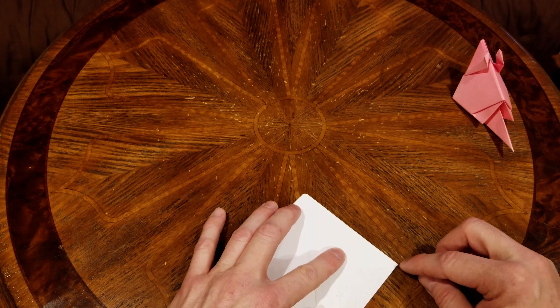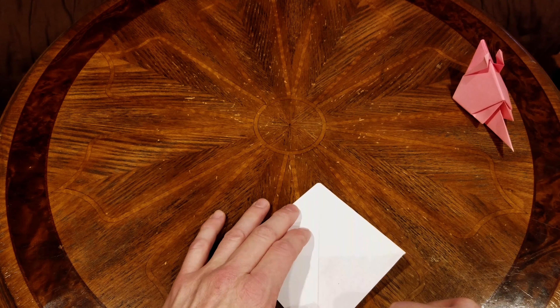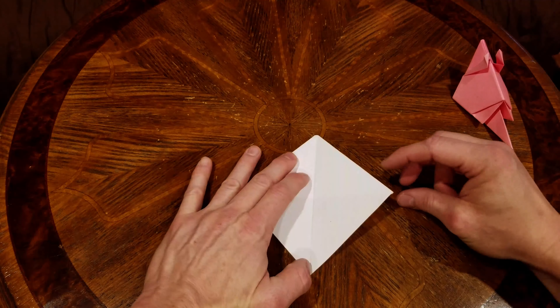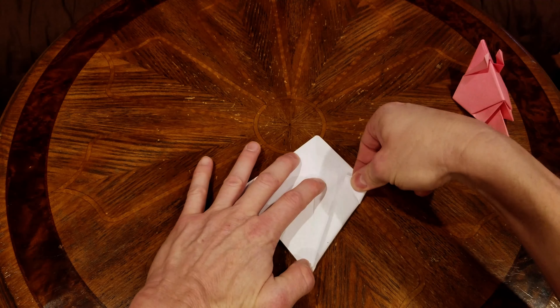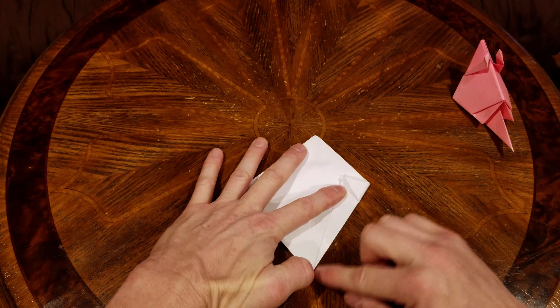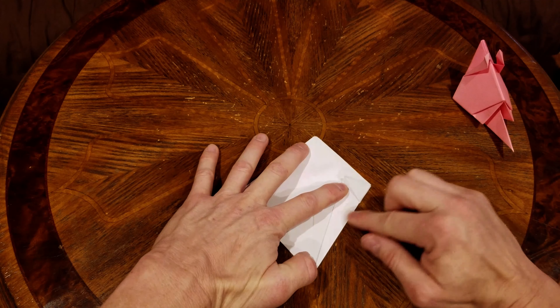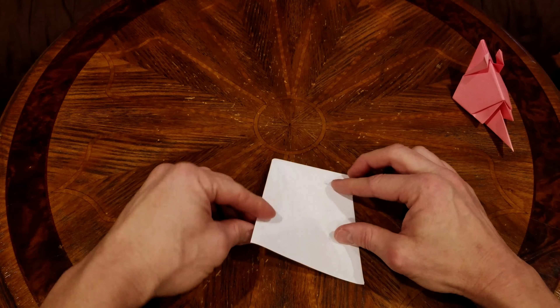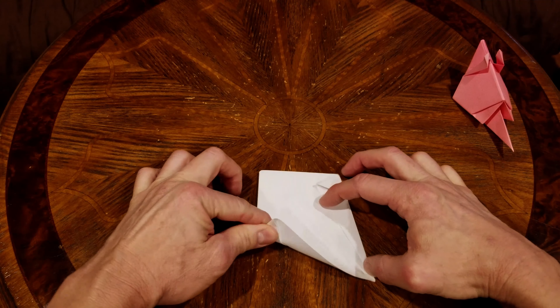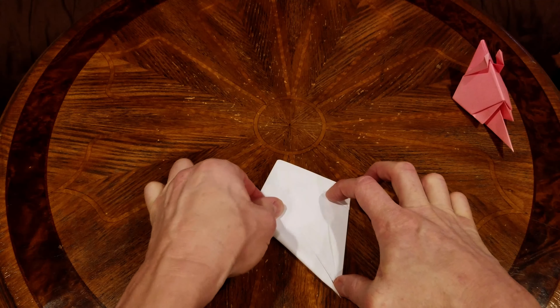Now we're going to take this point and fold it up here about halfway — right down to the crease. Put your thumb down there, lift this, fold it right about halfway, and then crease that down. Not super critical if it's not quite halfway, that's okay. We're going to do the same thing on both sides, doing them about the same.